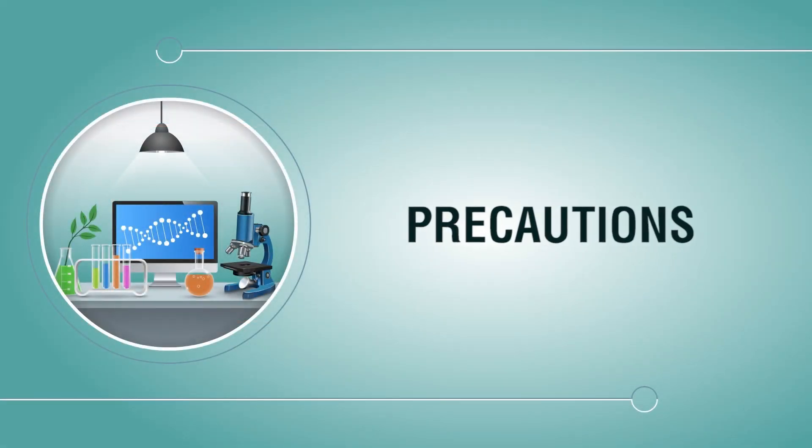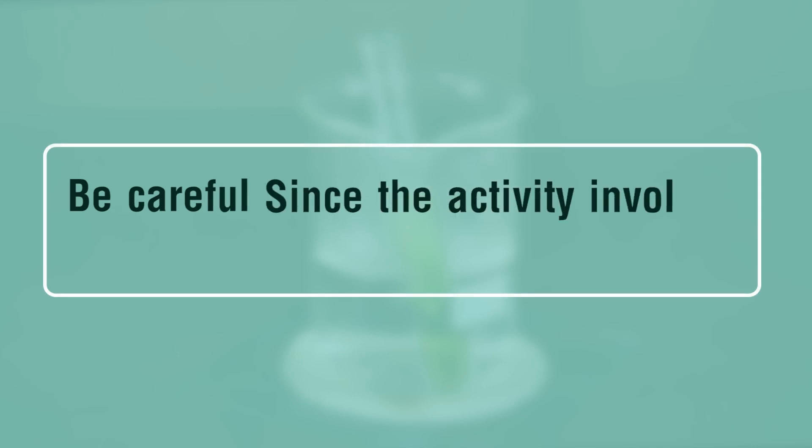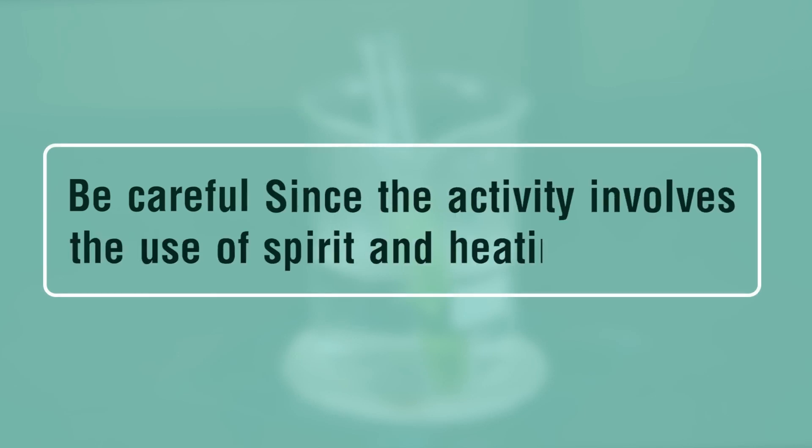Precautions: Be careful since the activity involves the use of spirit and heating.